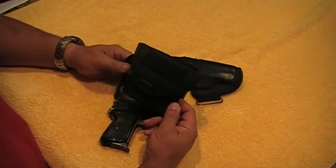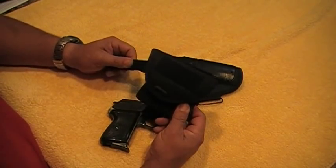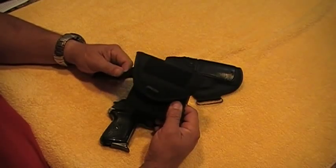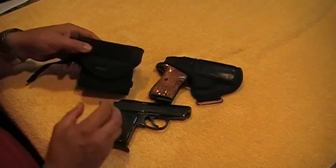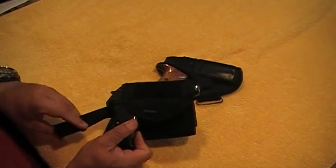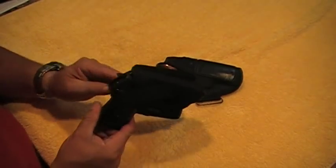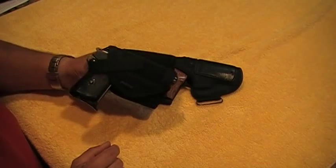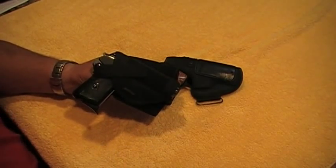I haven't really tried any other holster. What attracted me was the price — I went ahead and ordered it, took a chance, and it came out to be a really good holster. Check out the other video where we'll go into more detail on this ankle holster. This is Mr. Surplusnut, out.